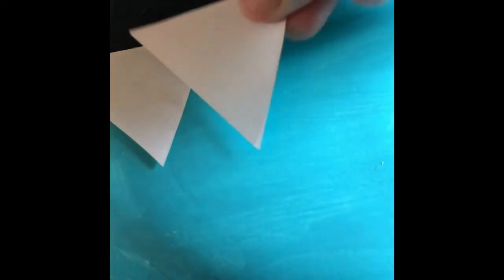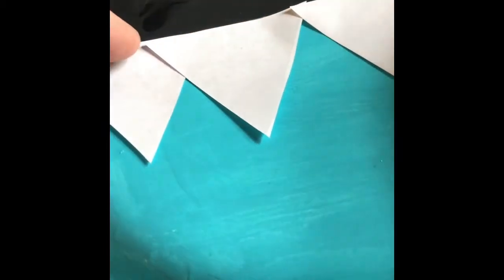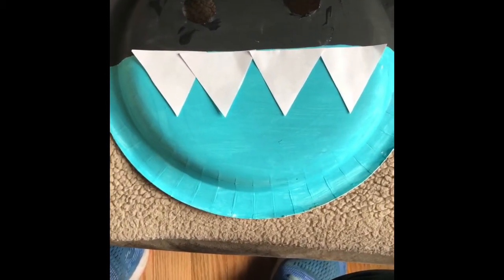I'm just going to line the teeth up along the edge of the black. We can make them overlap a little bit like a real shark. That looks good. Let's glue them on.